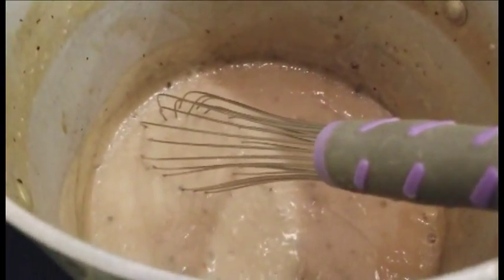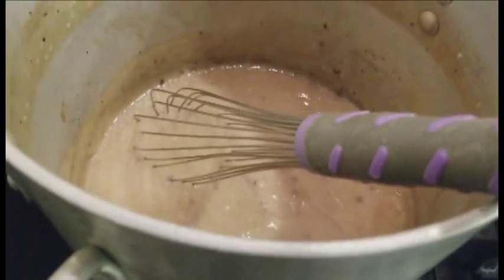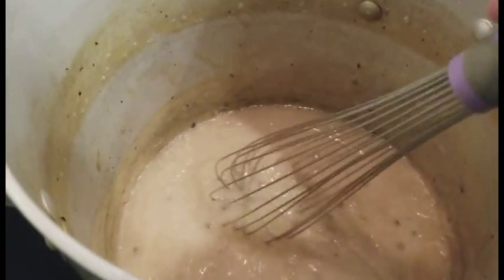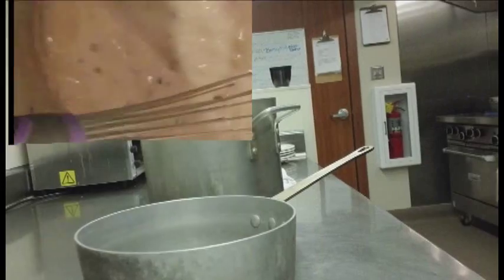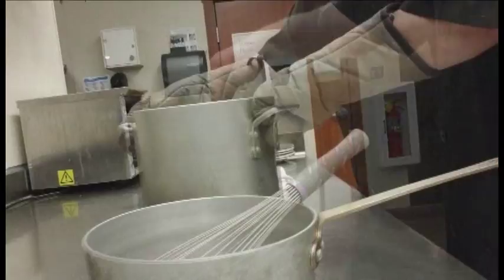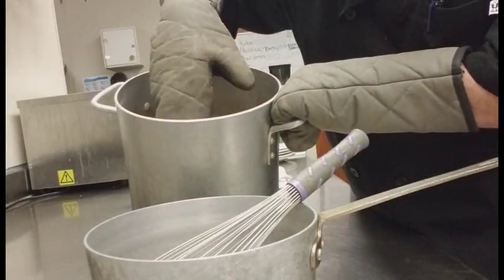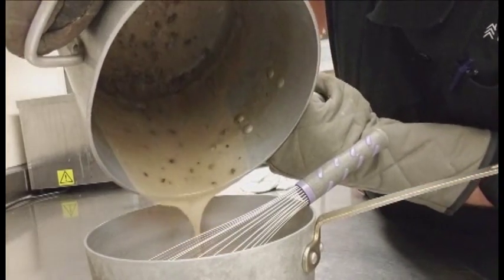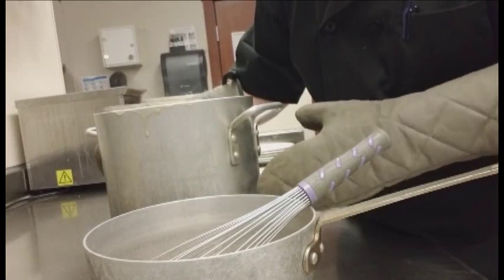First thing you want to do is shut off your heat source. Second thing — you don't want to stir it at all. Leave it alone. Get a separate pan, cold and clean, and you're going to take the sauce you made — without stirring it or getting any of the burnt bits that may be in there — and just transfer that over into this pan. Do not scrape it. Do not try to get all the burnt stuff out.